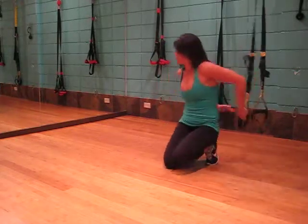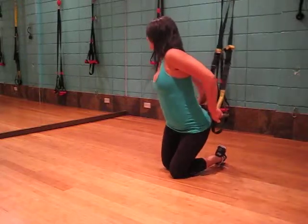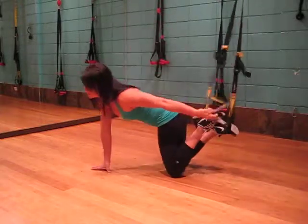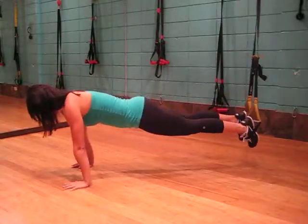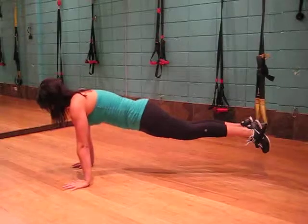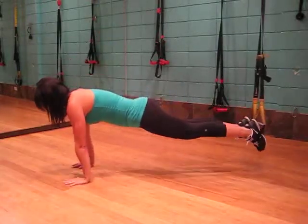All we need to do is place the feet into the system. With the core engaged, we're going to go into our straight arm plank, hands placed underneath the shoulders. We're going to reach the arm up, hold and slowly lower down.